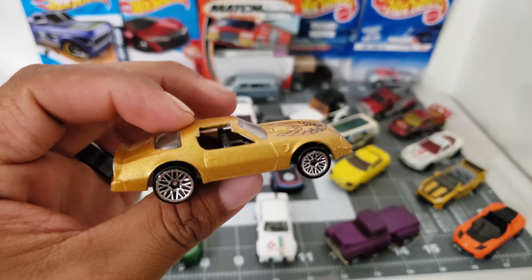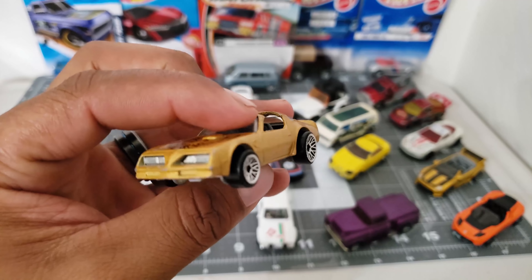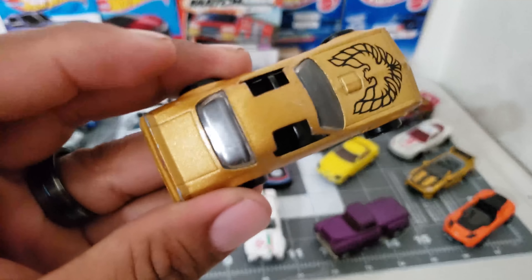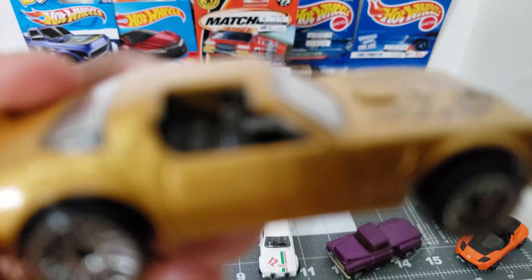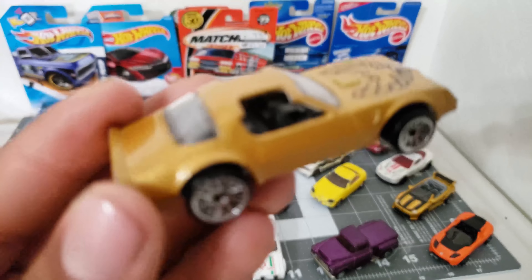This is a 1977 metal base Camaro. It looks really great — take a look at that top and the interior. It looks great.